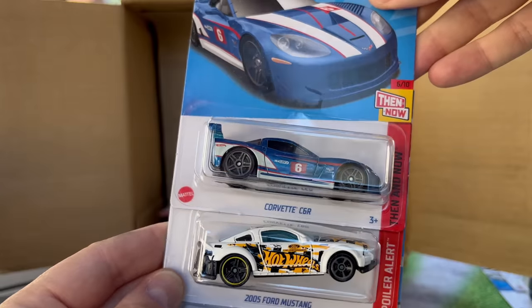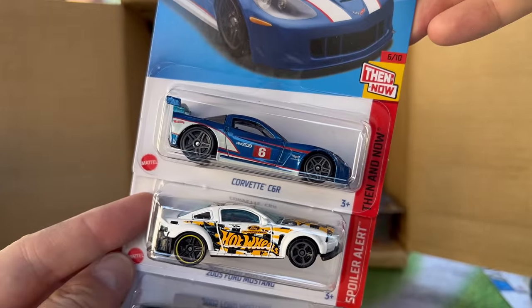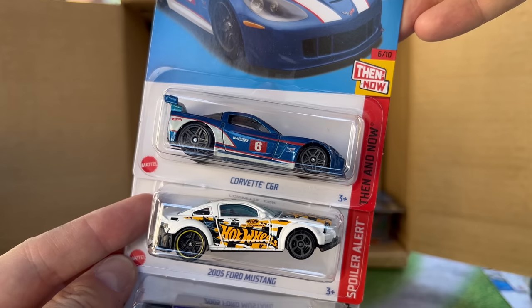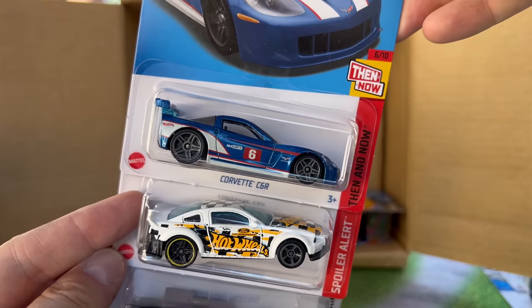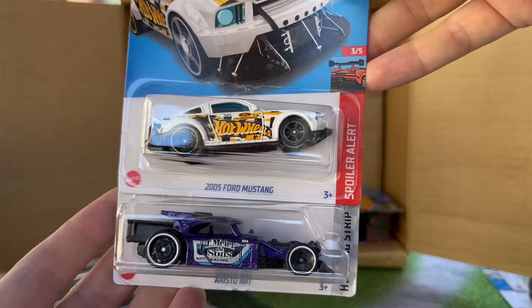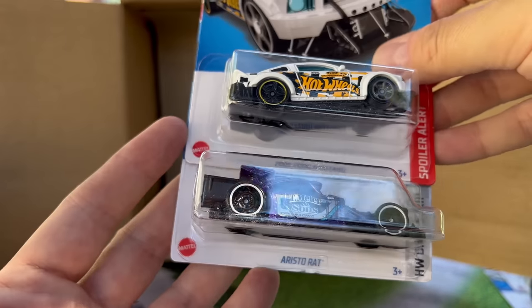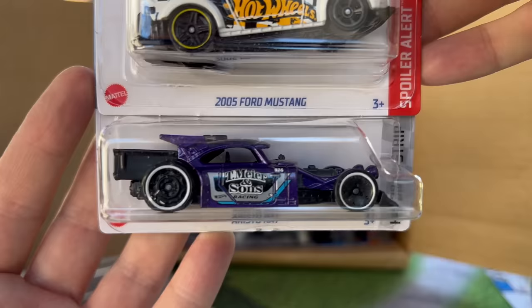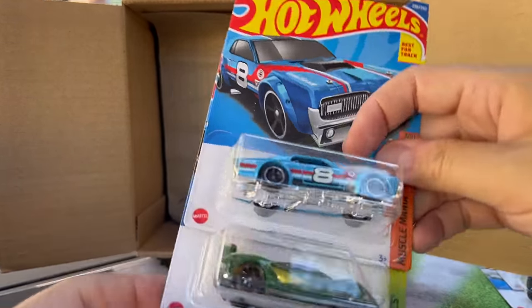Oh, Corvette C6R — that's from the then and now. The newer Corvette is the 'now' and this is the 'then' in that red, white, and blue, predominantly blue color. We'll put that over here, maybe put it with the now. From the then there's the Ford Mustang — I think we've seen that. The Aristorat was in the last one as well. I had mentioned we hadn't seen that casting in a while, but this is one of those NFTs done for premium, which is kind of cool.